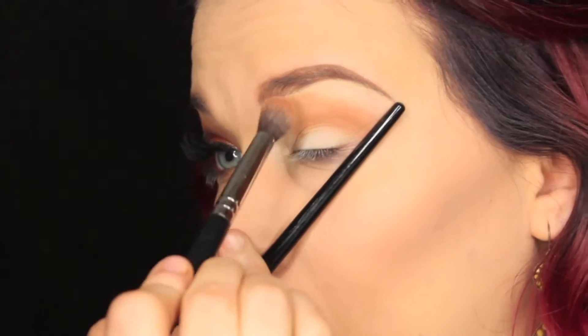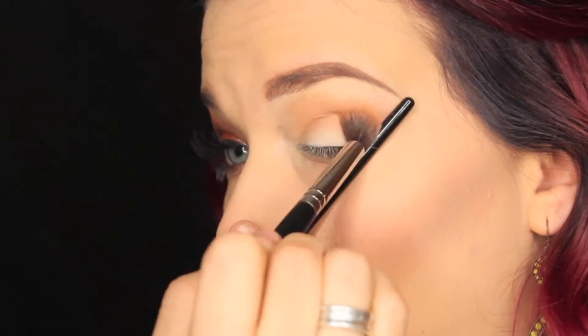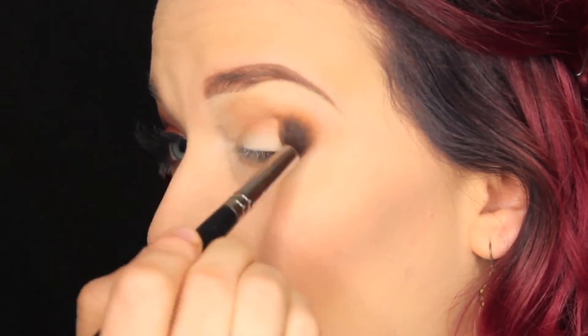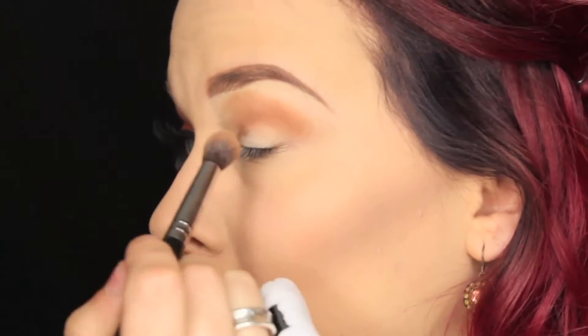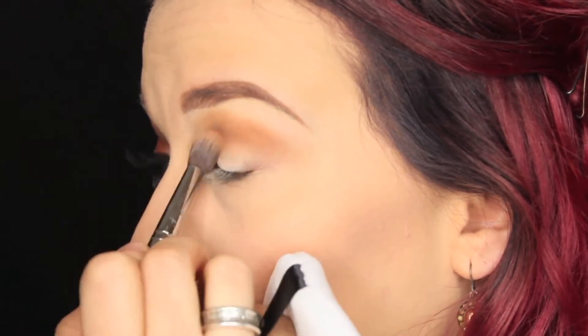I normally will go in with a makeup wipe and clean up my lines to give me a nice sharp cat eye, but I already have my full face of makeup on so I just use the brush. You just want to keep blending — the more you blend, the better it's going to turn out with less harsh lines.